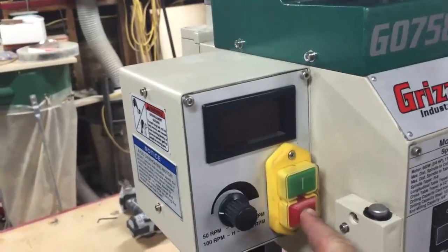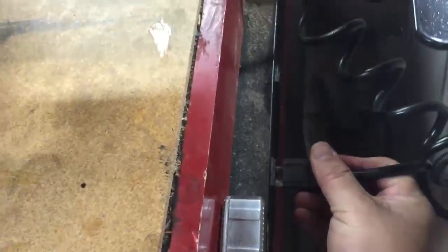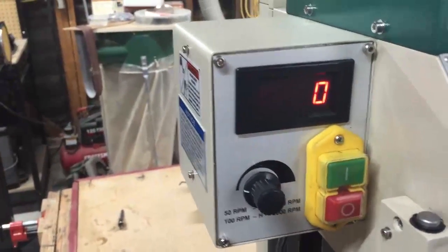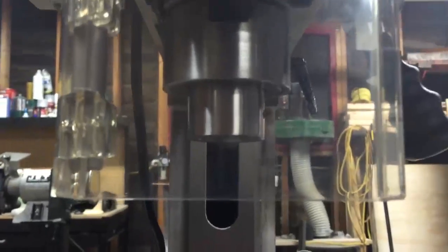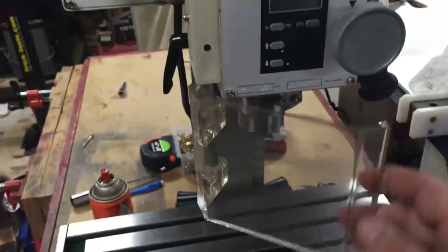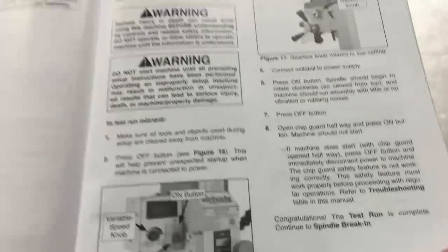First I want to make sure the stop button is pressed in, so when I plug it in it doesn't start up on me. I'm going to switch this to the low setting on the gearbox and plug in the mill. Let's go ahead and press the on button. It's rotating clockwise from the top view — looking at the bottom, it's going counter-clockwise, which is the correct direction. I'm going to press the off button, open the chip guard, and try to start it. Nothing starts — that's a good sign. I'll close this back up. That is all for the test run.